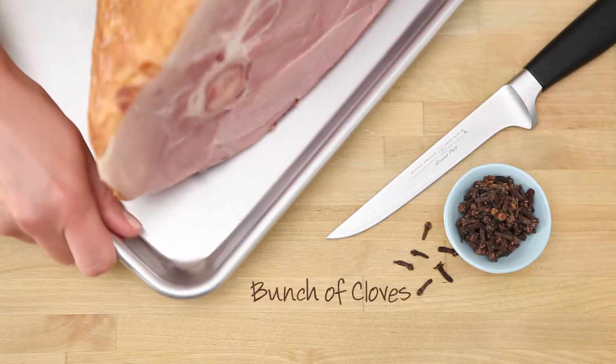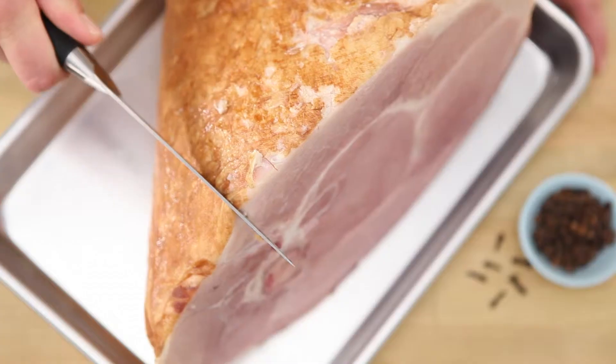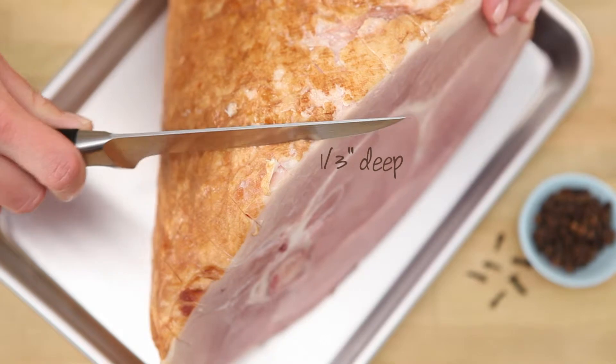First, we'll get the ham ready to bake. You'll need a handful of cloves and a sharp knife. Use your knife to cross-hatch the ham in a diamond pattern. The cuts should be about an inch apart and one-third of an inch deep.